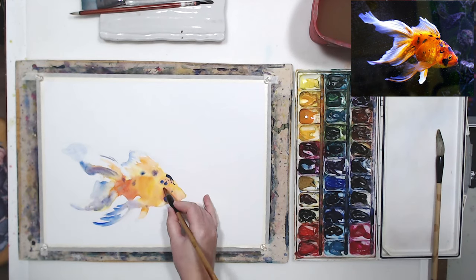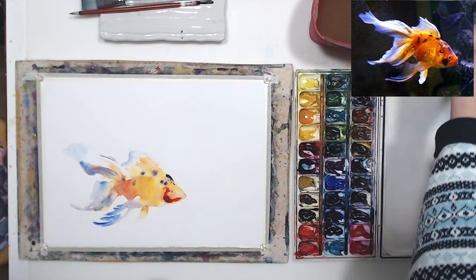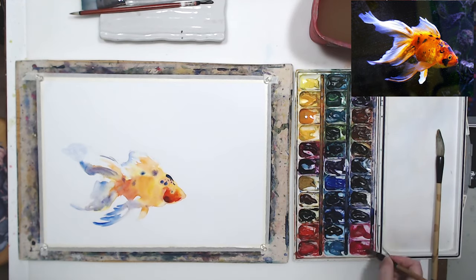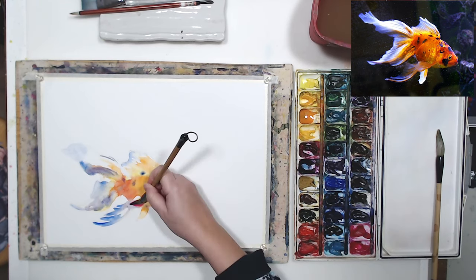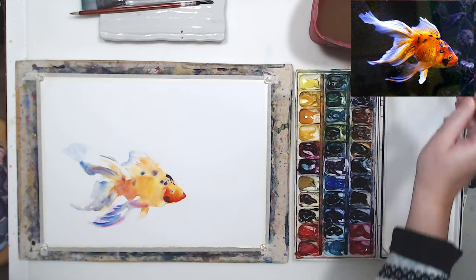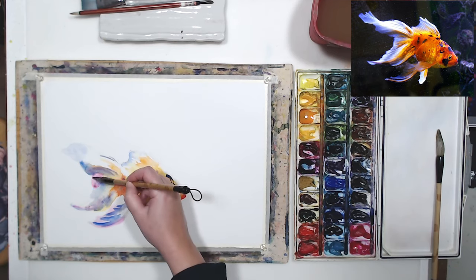It will take me two layers to get the fish as bright as it needs to be. The first layer lightened quite a bit, so I'm just going to intensify some colors with the second layer. I think some areas on the tail and the fins can use a little opera pink — I love that color, I use it quite a bit.